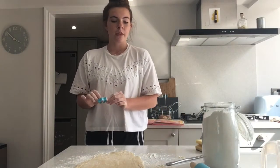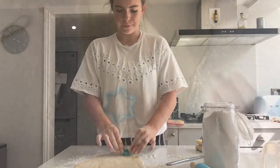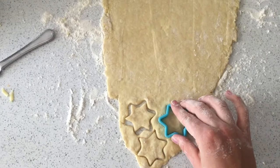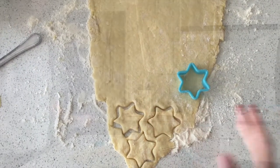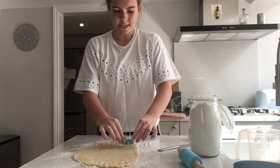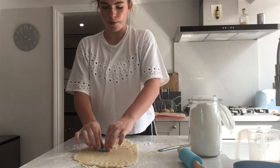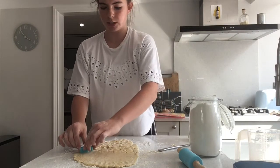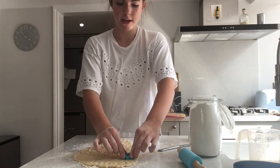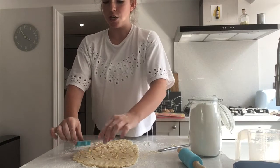With your cutter, go in from the edge trying to use up as much pastry as possible, and just press them out. If you don't have any cutters at all, you can use a knife to cut out squares, or circles, triangles, hearts — anything you want. You can also make lines so it turns into cheesy straws. It really doesn't have to be a star cutter, and you're going to be making quite a lot depending on what size cutter you have.